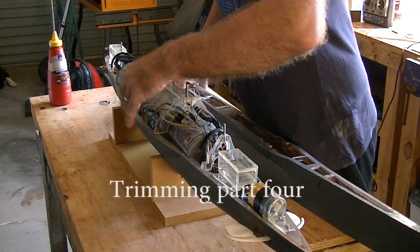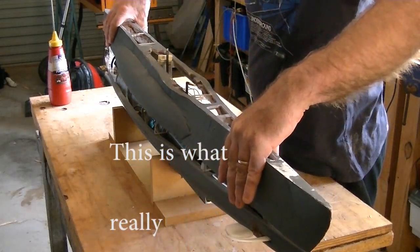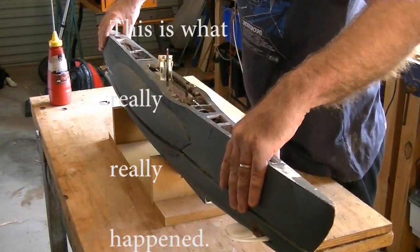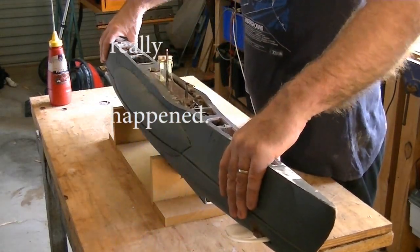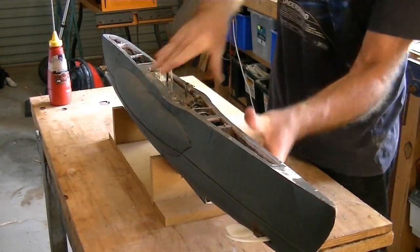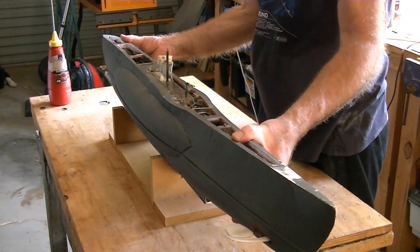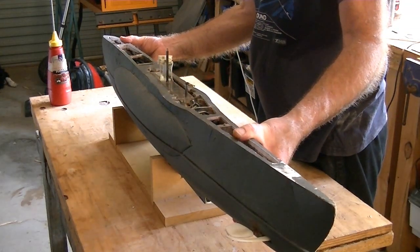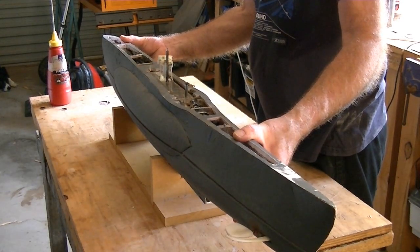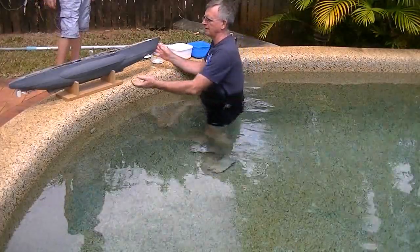I've spent months building this thing and I've really put off putting it in the water for the first time. All of my effort, energy, and ingenuity has gone into this, and I realized I've got to put it in the water. It's going to float beautifully, I think. I don't know — I hope it doesn't all sink. I'm putting it in the pool, which is very corrosive. So here we go.